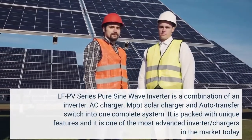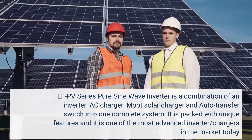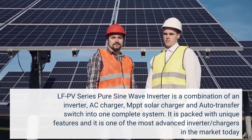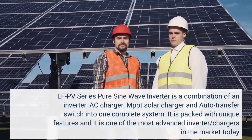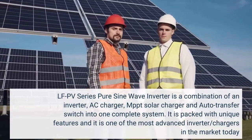The LFPV series pure sine wave inverter is a combination of an inverter, AC charger, MPPT solar charger, and auto-transfer switch into one complete system. It is packed with unique features and is one of the most advanced inverter/chargers in the market today.